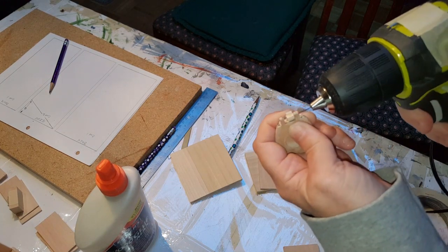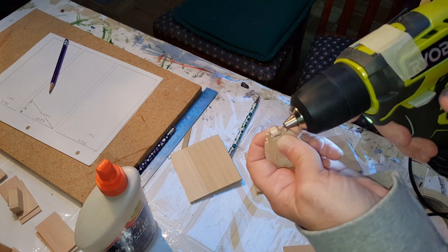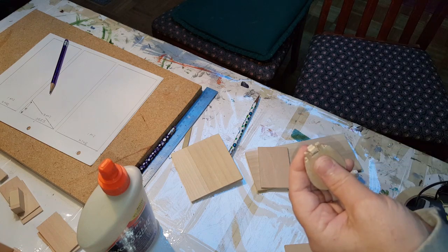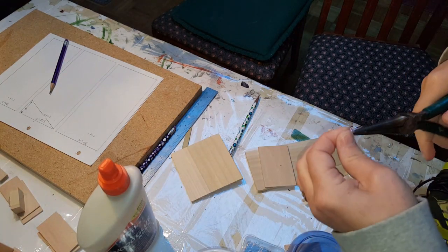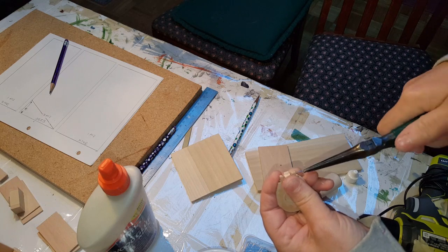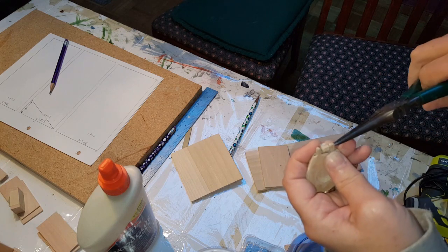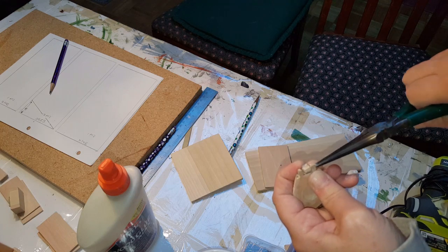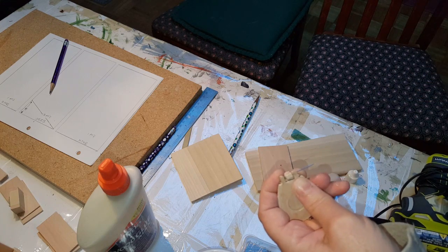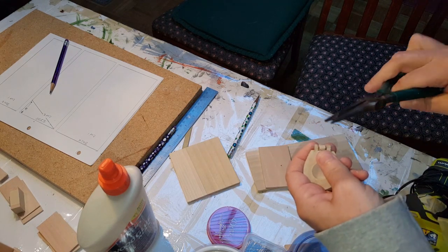One more step before you glue it together: take a needle head pin, use it as a drill bit, and drill a hole holding the top and the lid together. Then put a stick pin through there. Be careful not to split your wood — go really slow and just push it all the way through.